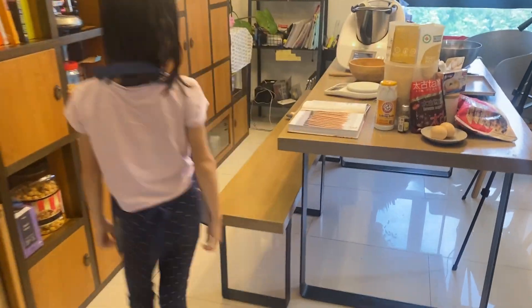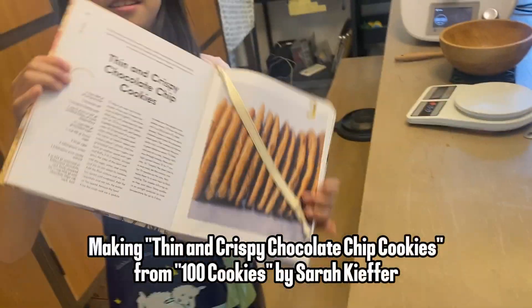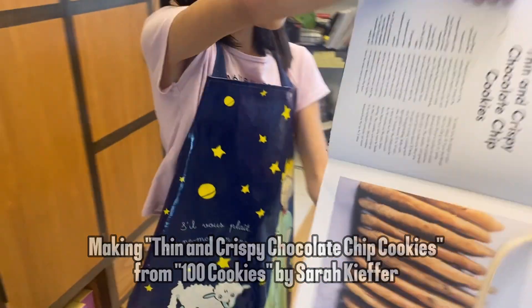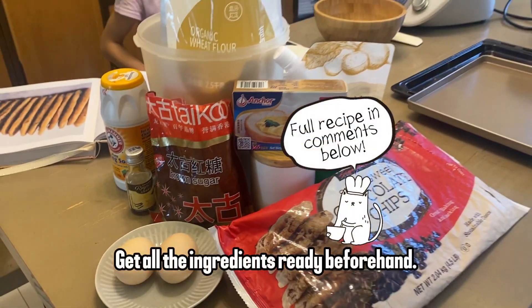Making thin and crispy chocolate chip cookies from '100 Cookies' by Sarah Kieffer. Get all the ingredients ready beforehand.